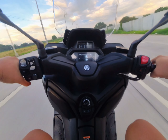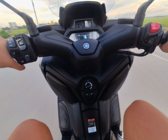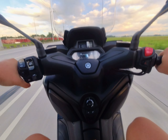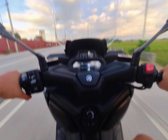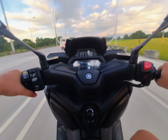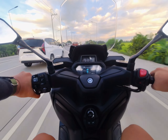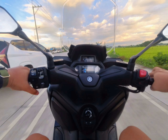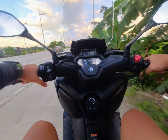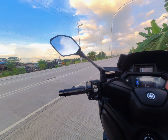I got to 126 kilometers per hour in probably less than 10 seconds. I'm now on 137, still going — 139, 141, 142, 143. Unfortunately I ran out of road, but the X-MAX can still go faster. If there's no traffic and I have the road to myself, I'd probably reach 150–160, but I'll have to test that in another video where I have full safety gear.